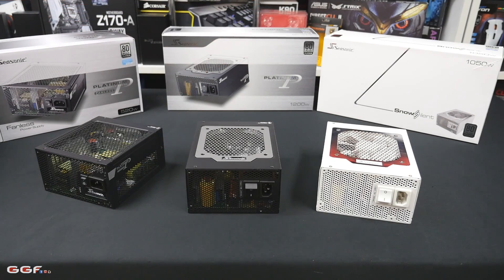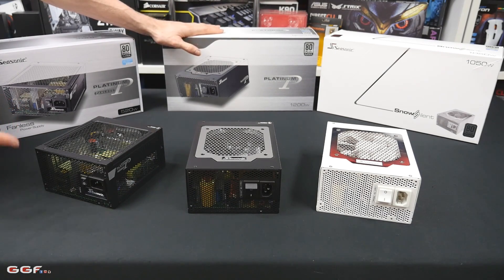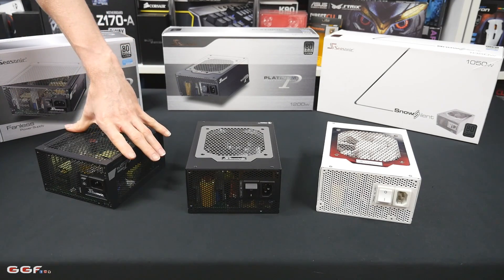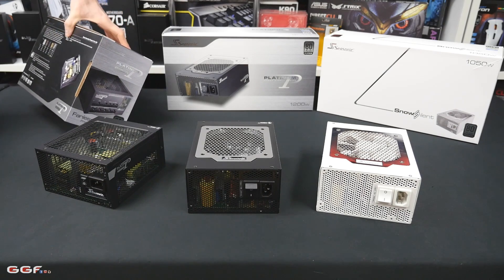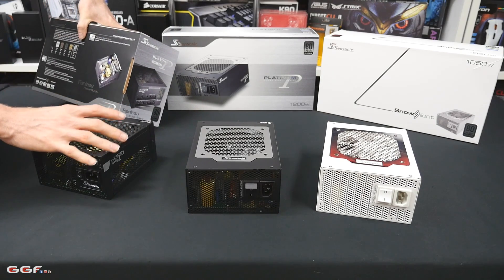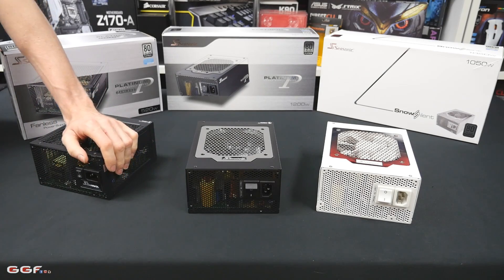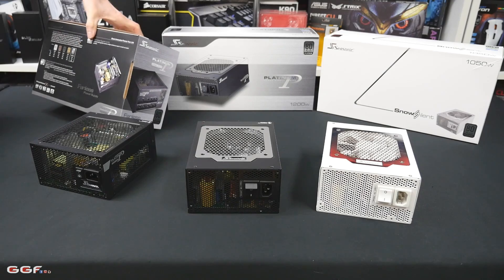I'll cover some of the main features across all three of these. These are all Platinum rated power supplies, which is one of the best you can get — you can get Titanium but that's very new. For Platinum, the three main ratings they need to achieve are: at 20% load they need to be 90% efficient, at 50% load 92% efficient, and at 100% load 89% efficient. That means when you're converting AC power, you're going to have some loss. Running at 50% load these will be 92% efficient, so for every 100 watts we're going to lose 8 watts due to power conversion and heat — and at 100% load you're at 89% efficiency, which is still pretty good.